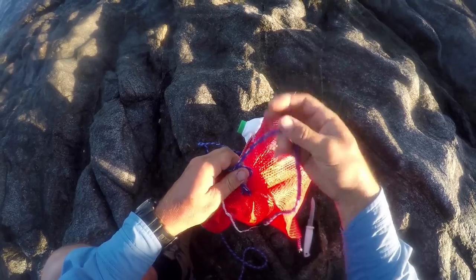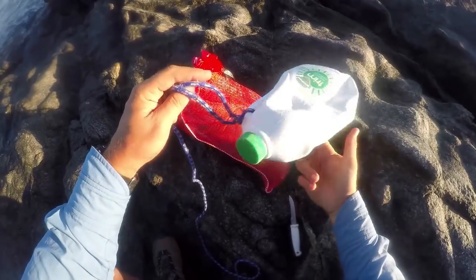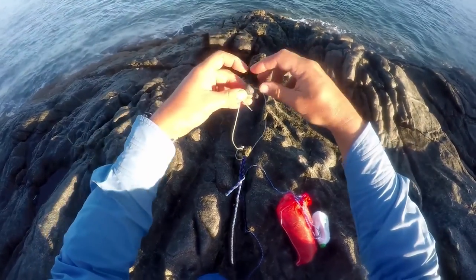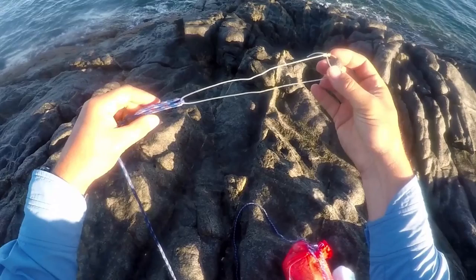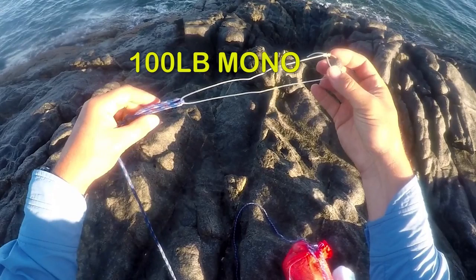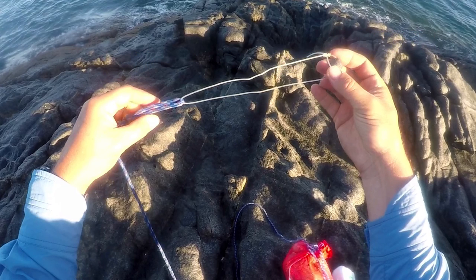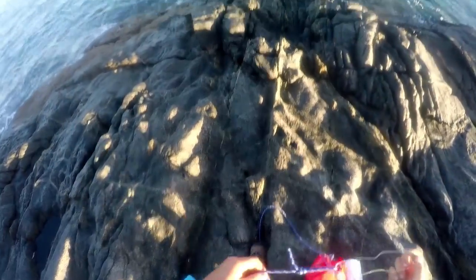I usually tie the milk bottle on with a bowline knot and leave a long tag end to tie the burley on. On the other end of the rope I use a sinker trap — I tie a loop knot in 100lb mono with a small half ounce ball sinker on the loop. This is very easy to jam into a rock crevice and anchor the burley rope.